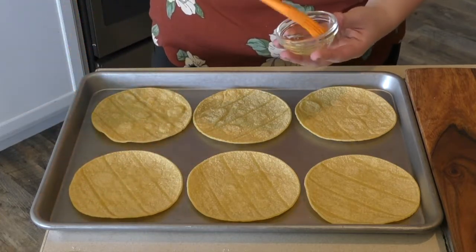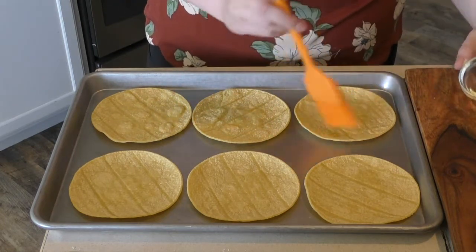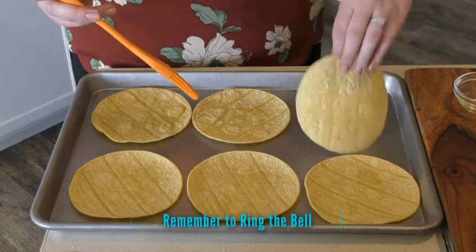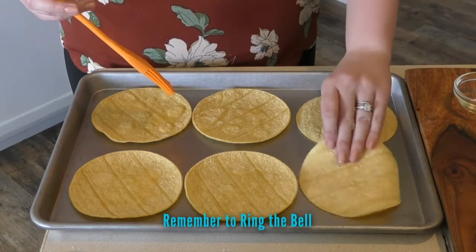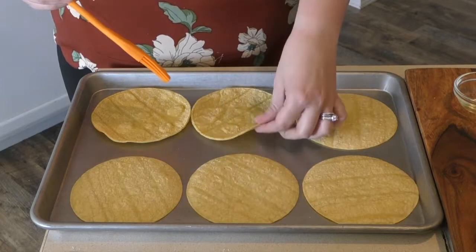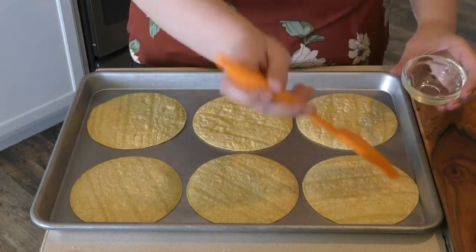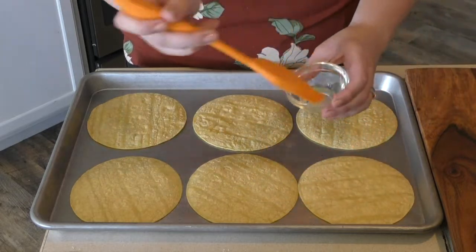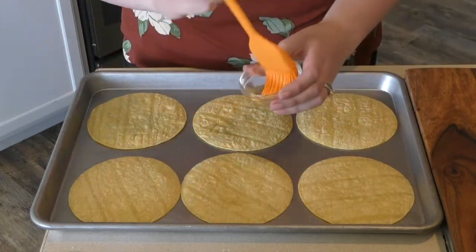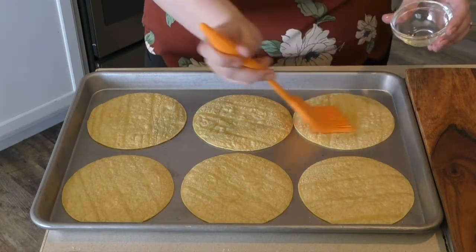What is this called? A brushy spatula? A brushula? A basting brush. A basting — that sounds gross. I guess it sounds better than a brushula. That sounds like Dracula. If Dracula had a brush, it would be this.